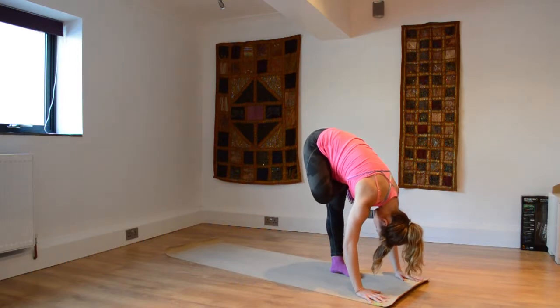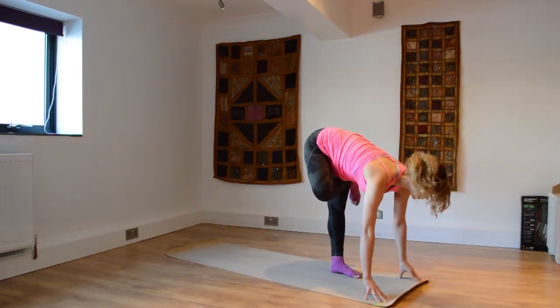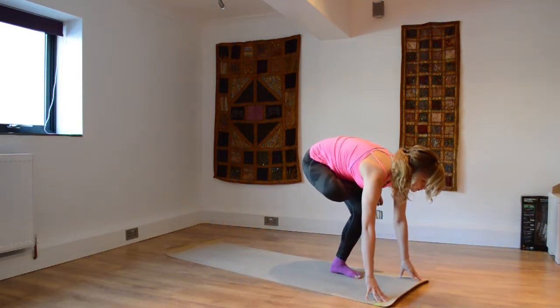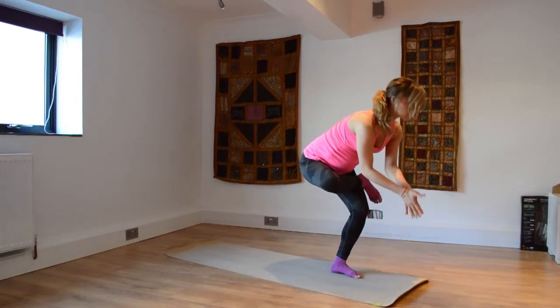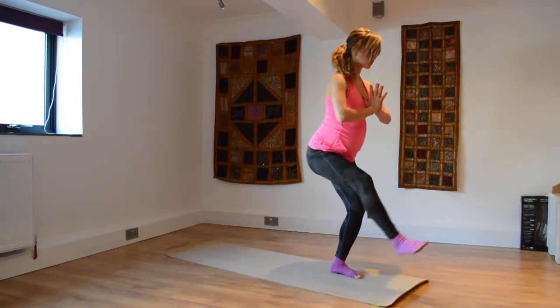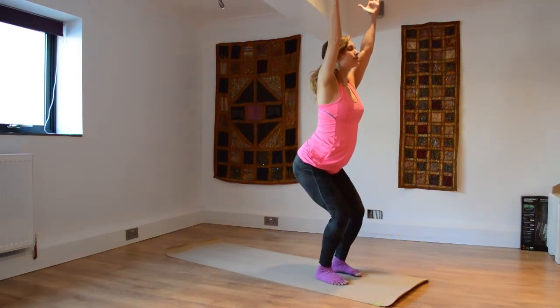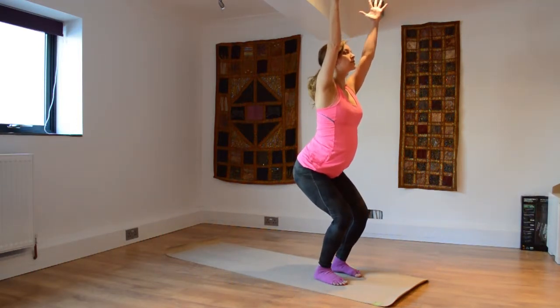And finally drop the head — this is quite intense, so you can stay in thunderbolt if you wish, or you can stay in pigeon thunderbolt, entirely up to you. I'm reversing the steps slowly but surely, lifting myself all the way up using that core strength, bending through that standing leg — release, inhale, lift up, back into thunderbolt, ready to take on the other side.